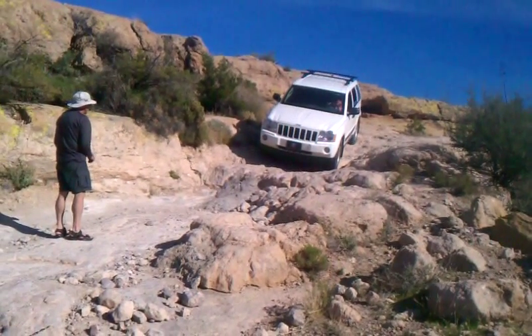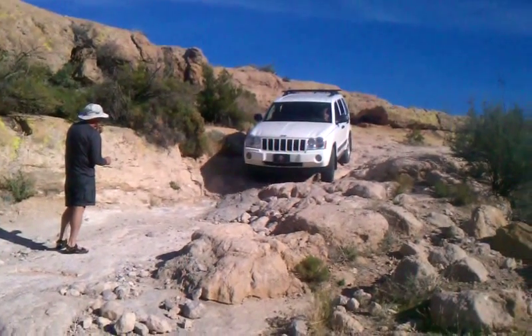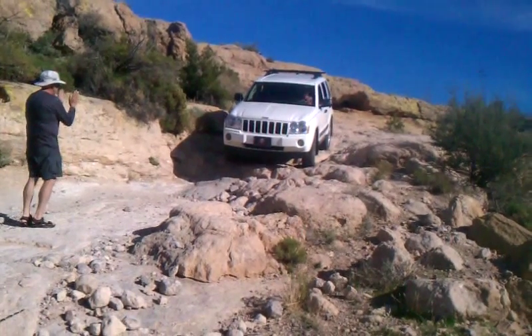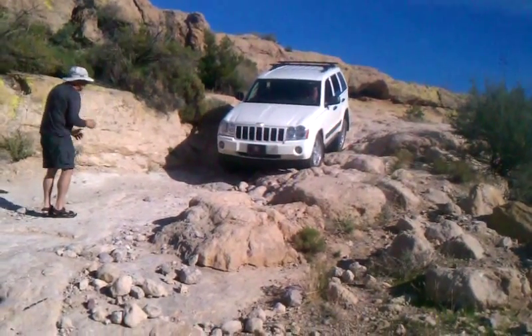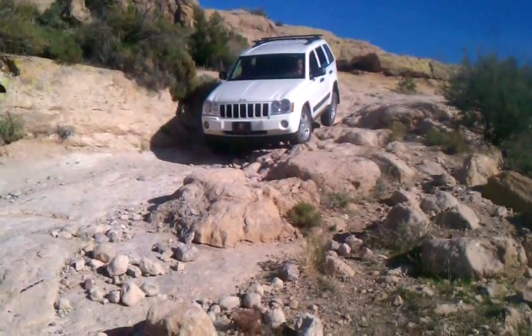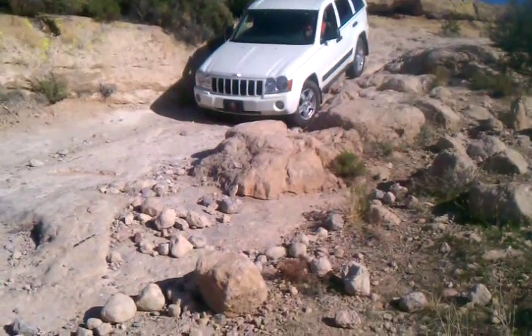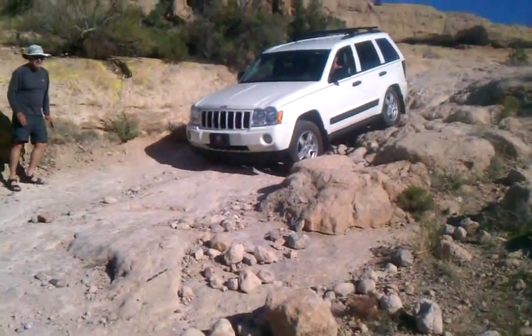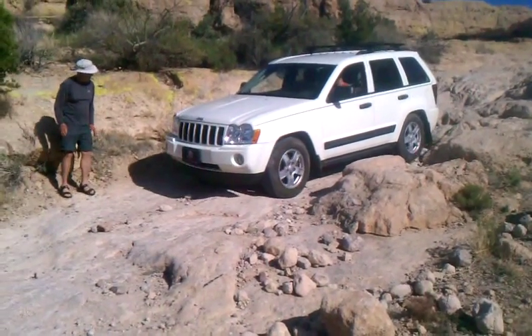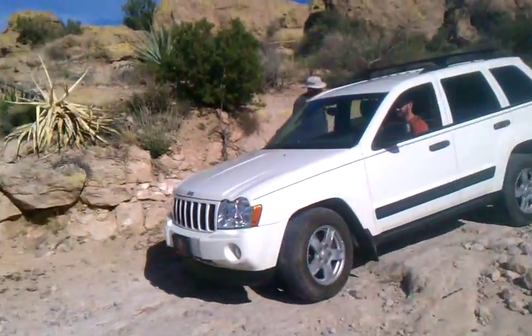Oh, well planned, well planned! Oh — that back wheel's off! No — back on now. Oh, look at that back wheel, it's all the way off! Oh, it almost screwed up. Oh geez. Yeah, yeah.